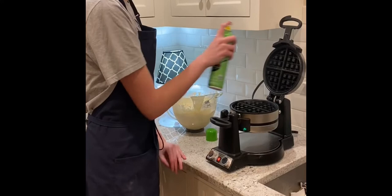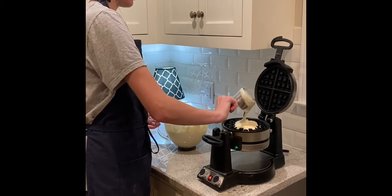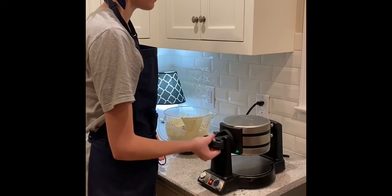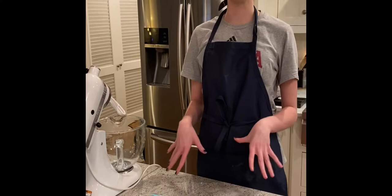Now we're going to be making our waffles. I've already preheated my waffle iron. I'm going to spray it and grease it all up, then take about half a cup of batter, put it in the middle, spread it, and then flip it over and leave it for about two minutes.